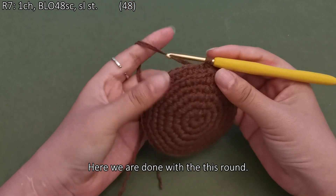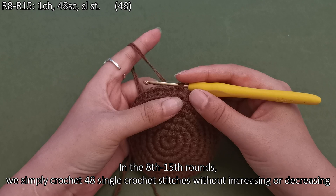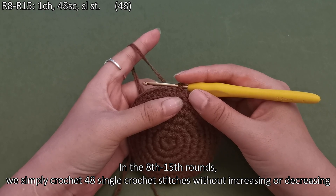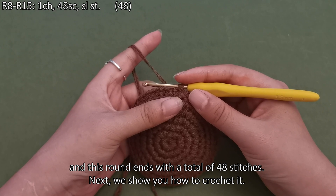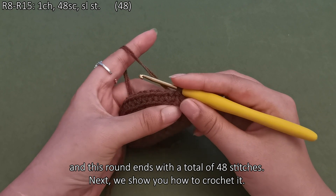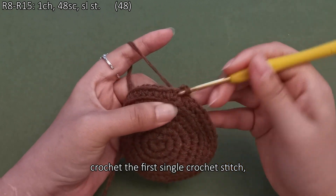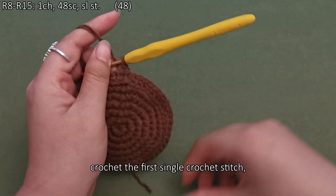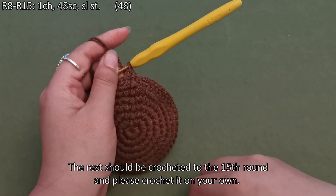Here we are done with this round. In the eighth to fifteenth rounds, we simply crochet 48 single crochet stitches without increasing or decreasing, and each round ends with a total of 48 stitches. We show you how to crochet it — making a standing stitch first, then crochet the first single crochet stitch. The rest should be crocheted to the fifteenth round; please crochet it on your own.